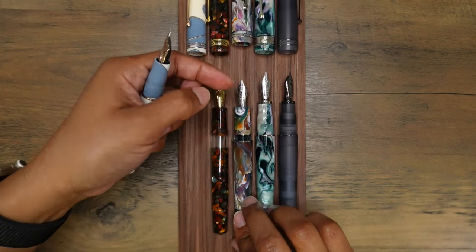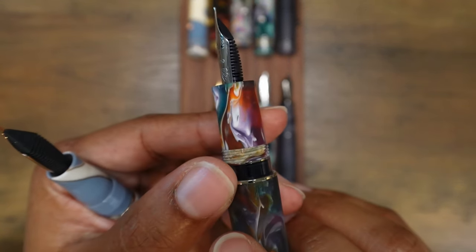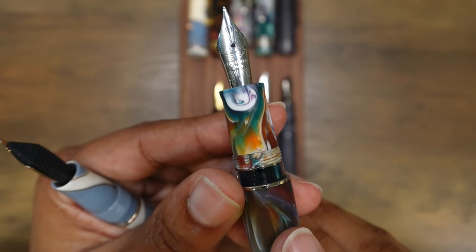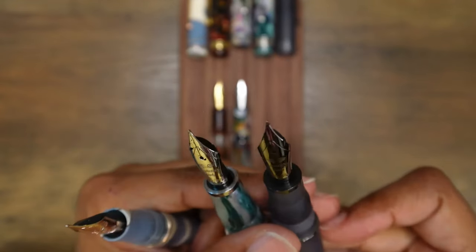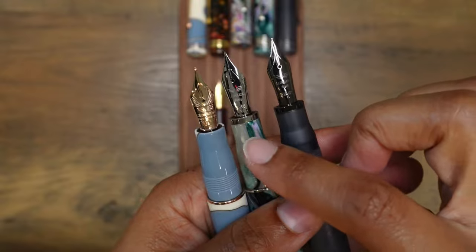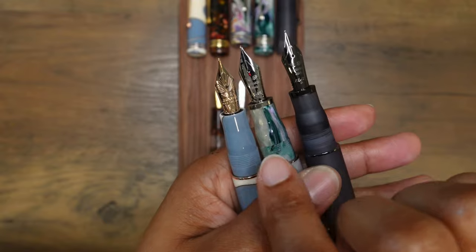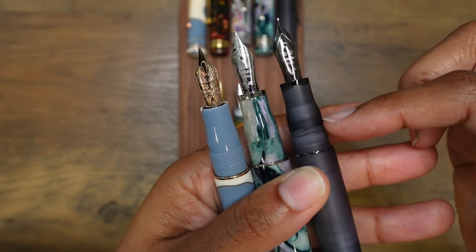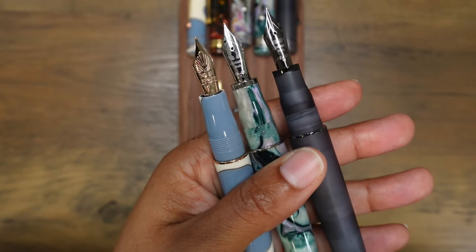There's no flare at all, but it doesn't make it any less comfortable. The threads stick out a little more and are more noticeable on the Magico than on the Momento Zero. On the Grande models there is a metal ring at the end and no flare, with threads a little closer to the nib. There's a bit more space between the edge of the section and where the threads begin on the Momento Zero Grande models, versus just past the flare on the Momento Zero.